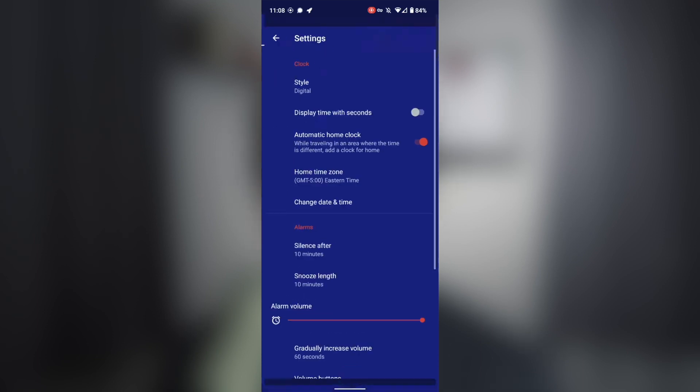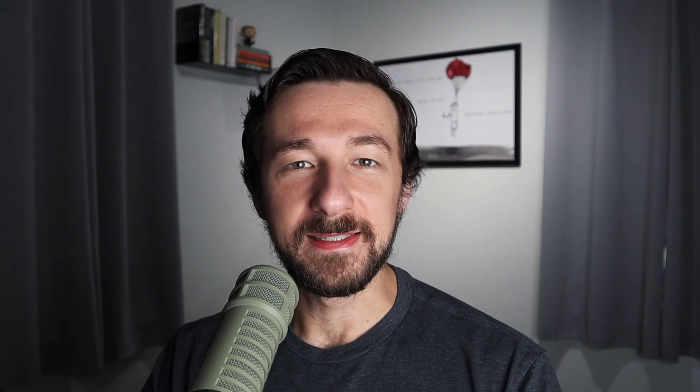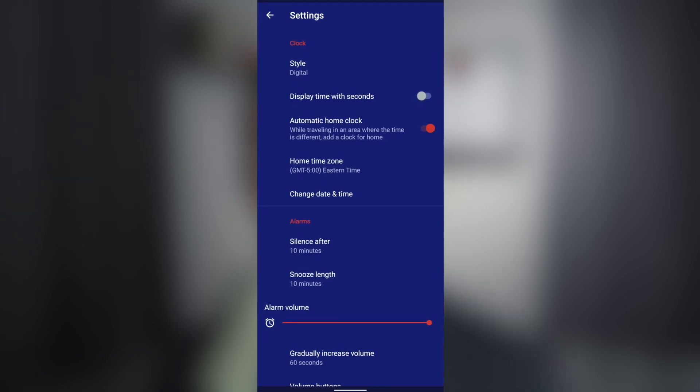This next suggestion isn't specific to the Pixel 6 or GrapheneOS, but if you use your phone as an alarm, go into the clock settings and change Silence After to Never. By default, the phone silences the alarm after 10 minutes. One night I stayed up too late and the next morning my alarm silenced after 10 minutes because I slept through it and I woke up late for work.